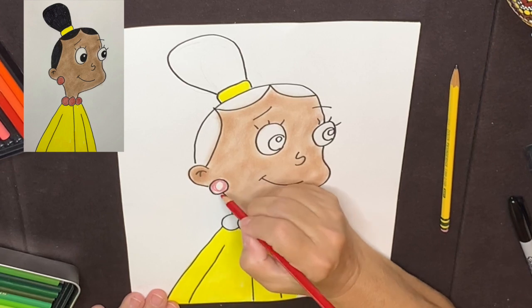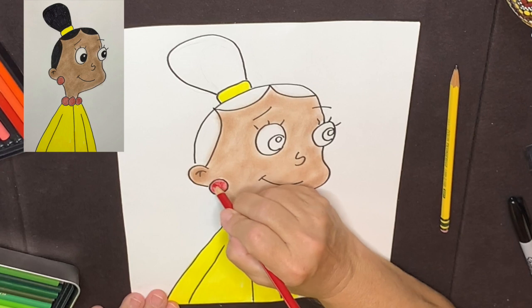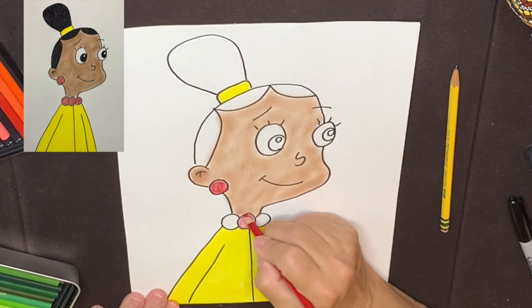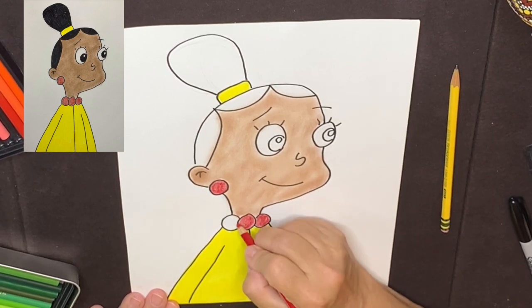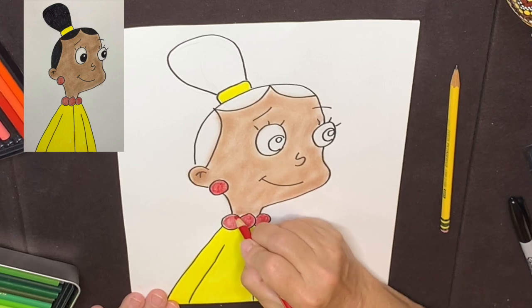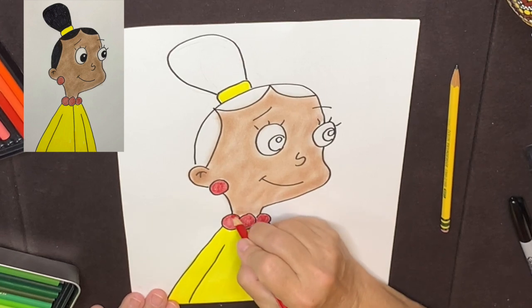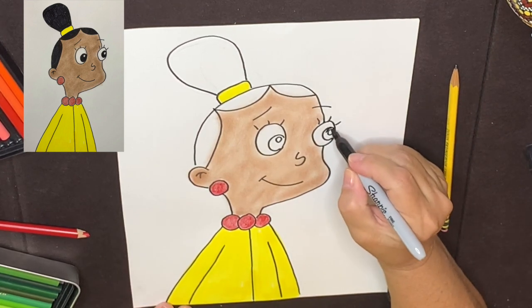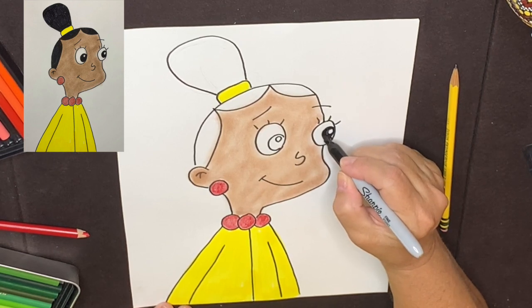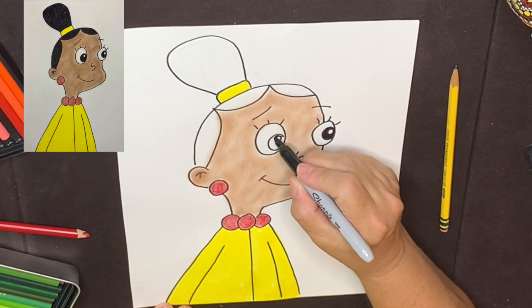Next, I'm going to color in Jackie's earring, which is red. Leave the highlight white, color black around there, leave the highlight white.